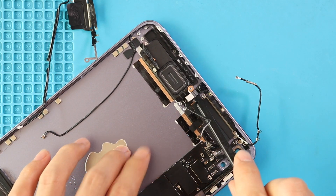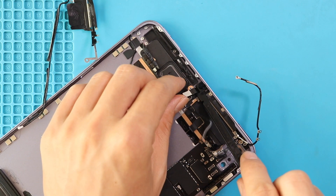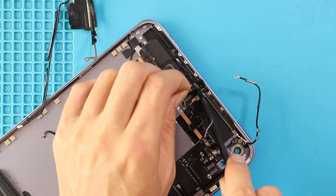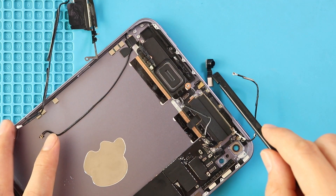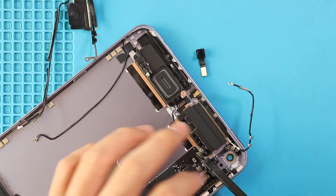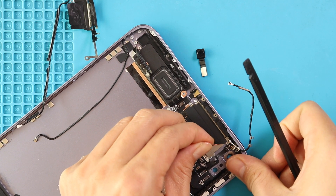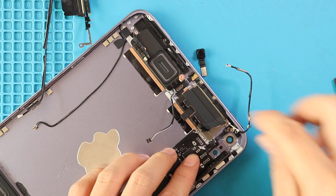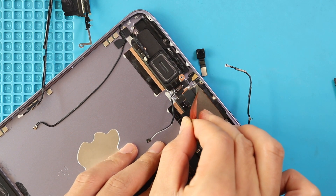Next, disconnect and take out the front camera from the body. There is a hidden flex under the front camera — be gentle and lift the front camera. Next, take out the copper-colored rectangle flex on the right-hand side and the flex under the front camera, and then the rectangle-shaped unit from the body. We apologize and will bring the component names in the description after figuring out 100%.